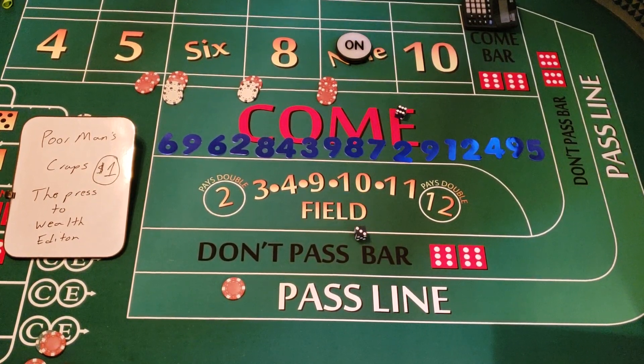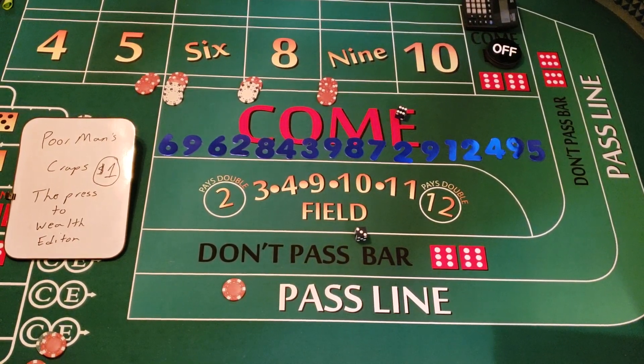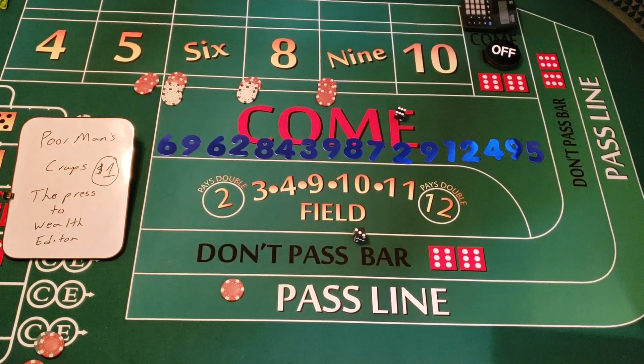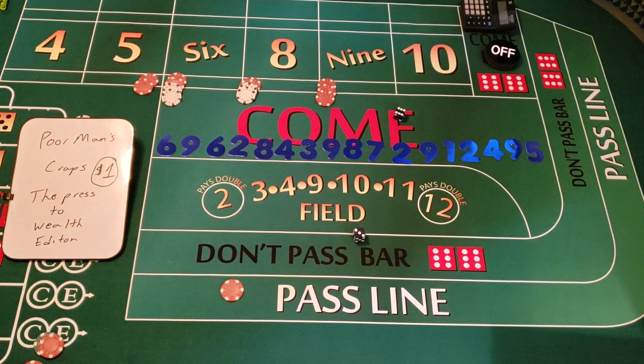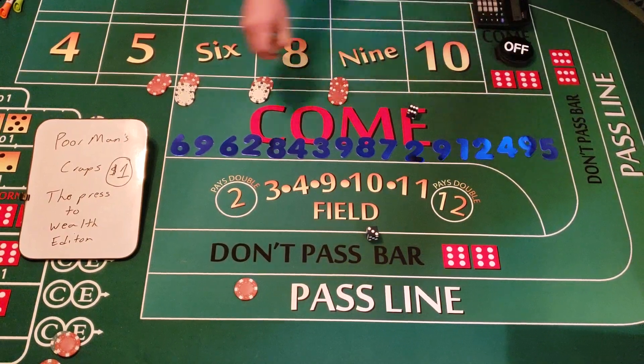Six-three — we hit the point marker again! If we were hitting fire bets, that would be the fifth fire bet — probably worth $500. I believe we only need one more point marker to hit the sixth marker, which is $1,000 if I remember correctly. So we hit the nine — let's keep going.